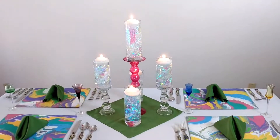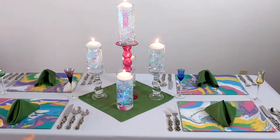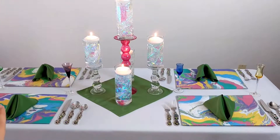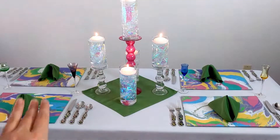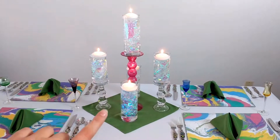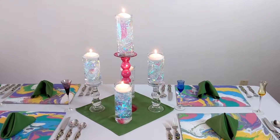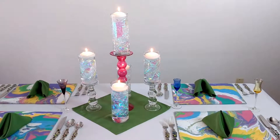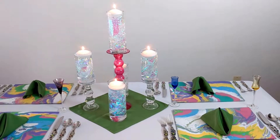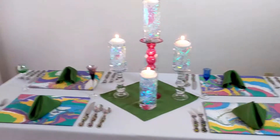If you want to see specifically how I made the unicorn dream placemats, which are done in a fluid acrylic pouring technique similar to other ones I've uploaded, I do have a short video on that. And then also the centerpiece elements — how to get that cool unicorn rainbow filler — I have a super easy tutorial on that. You'd be really surprised how easy it is to do.